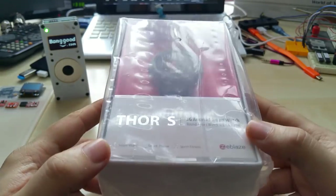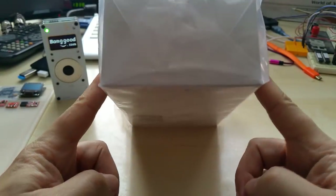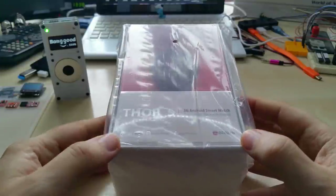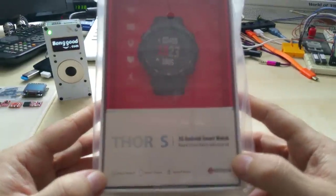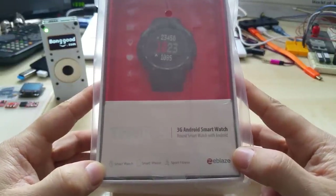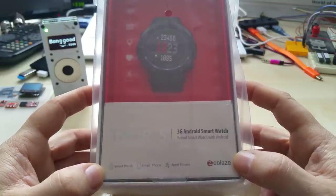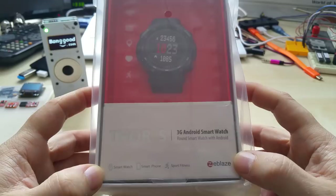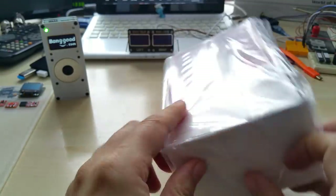I had some other things to do when I got this and I did not open it yet. So thank you very much Banggood for letting me review this. I know there are quite a few reviews out there already and I will try to do it differently — show it in function outdoors and stuff like that. Let me get this open, I cannot wait.